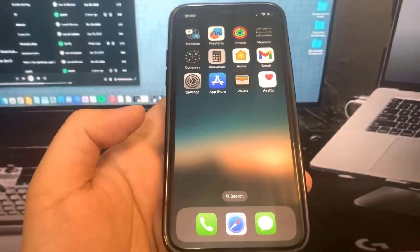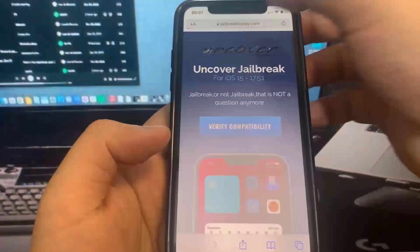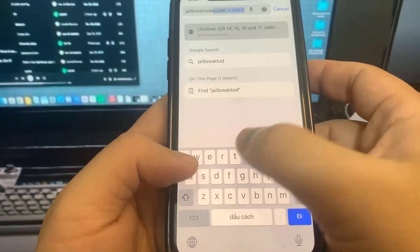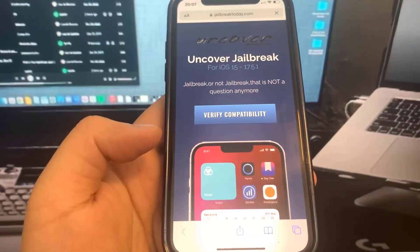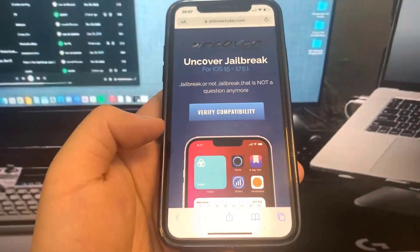So all we're going to do now is go to this website called jailbreaktoday.com. This is the website where we can jailbreak our device — it's jailbreaktoday.com. Once you're on the site, you're going to see a button that says 'Verify Compatibility.' What this will do is make sure your device is using an iOS version that is supported by the jailbreak.